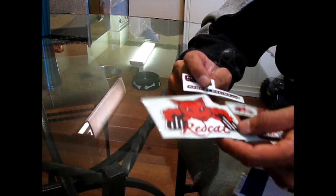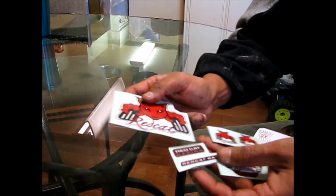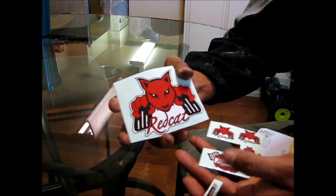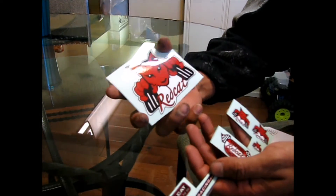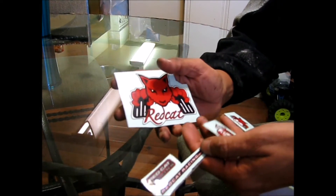Click on that and go over to check his channel out. Click on the subscribe button. Definitely let him know that Quick sent you over there. And once again, I thank you Dre, Blacksmith RC. Awesome stickers. Give me a minute and you're going to see where I put these. Alright, I'll be right back.